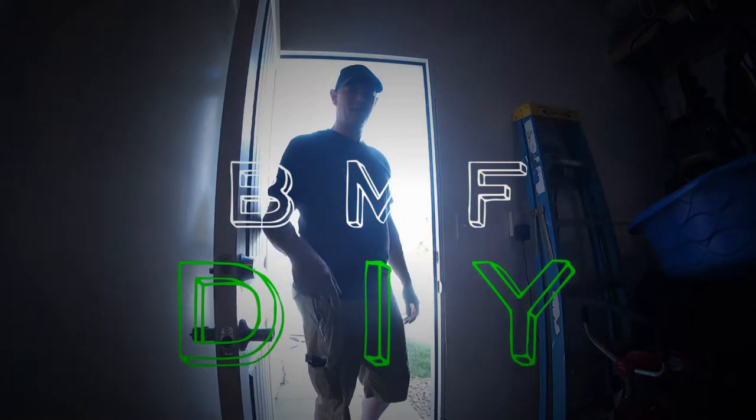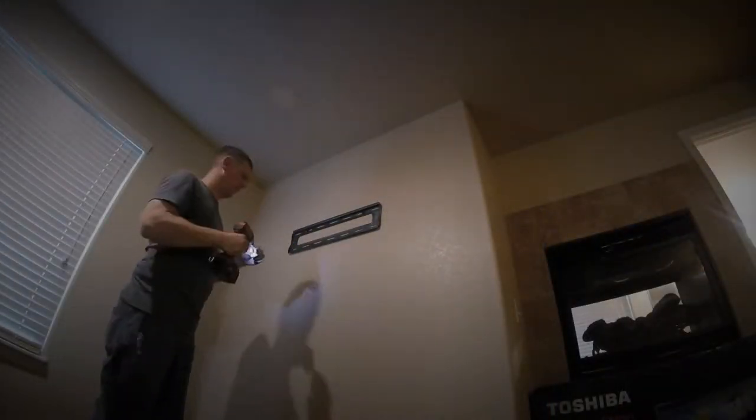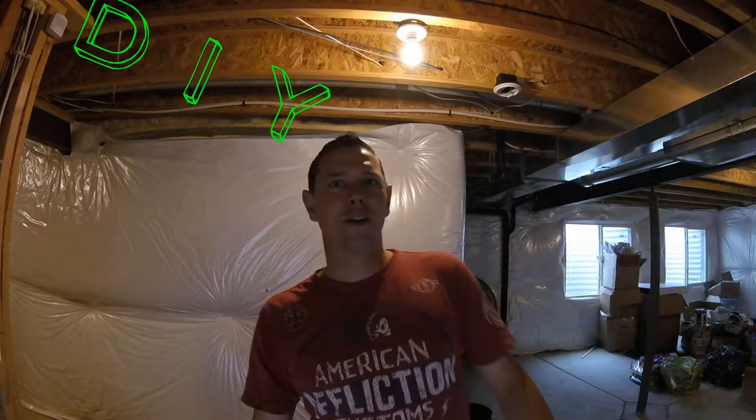Hey guys, welcome to the channel. This is BMFDIY and I'm Brooks. Welcome to another glorious episode of BMFDIY.